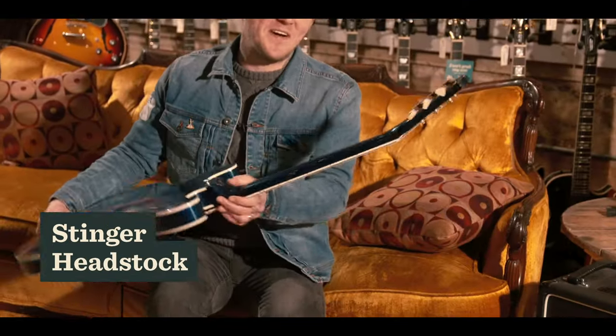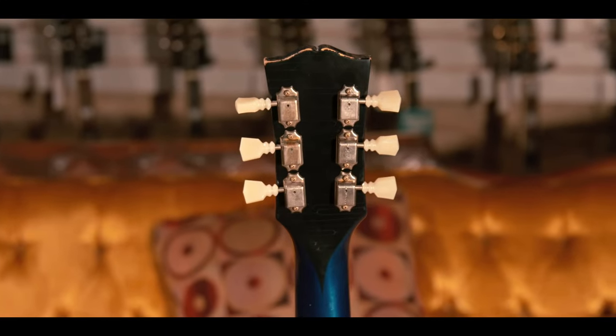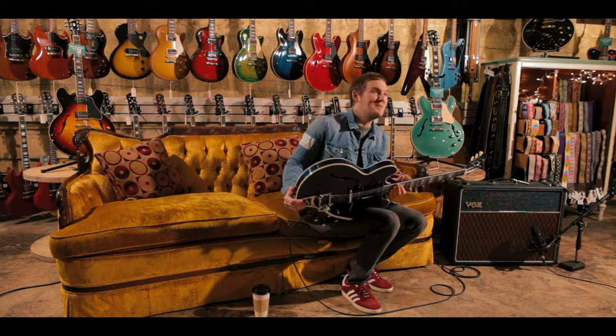We put a stinger on the back, because that is what they used to do when there was a repair in the 50s on any kind of guitar. We decided there isn't a repair, but it certainly does look cool — because who doesn't love bees?